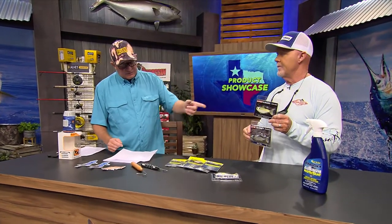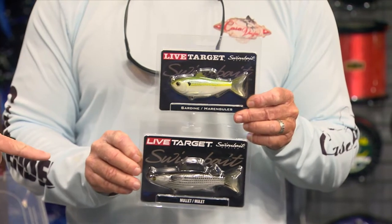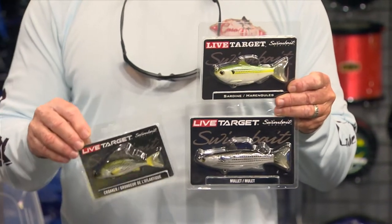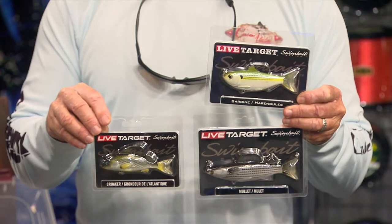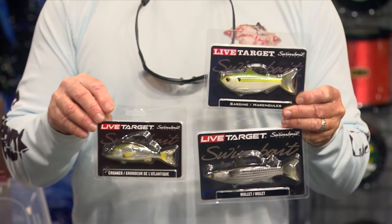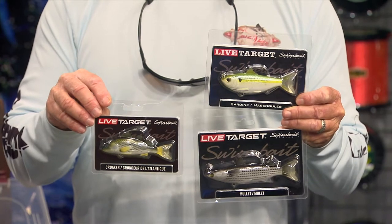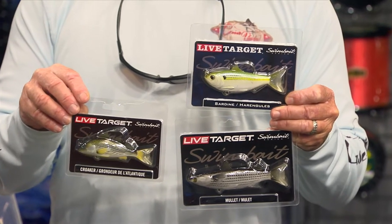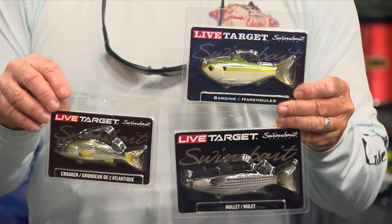Next, we're talking about these Live Target swim baits. I've got three different ones here - that one's a little sardine at the top, then you've got the mullet, and here's a little croaker. If you're wanting to catch some trout on a croaker, that's a good imitation. These things are incredibly realistic, they come factory rigged, and they swim pretty straight and stay up even though they have a big profile.